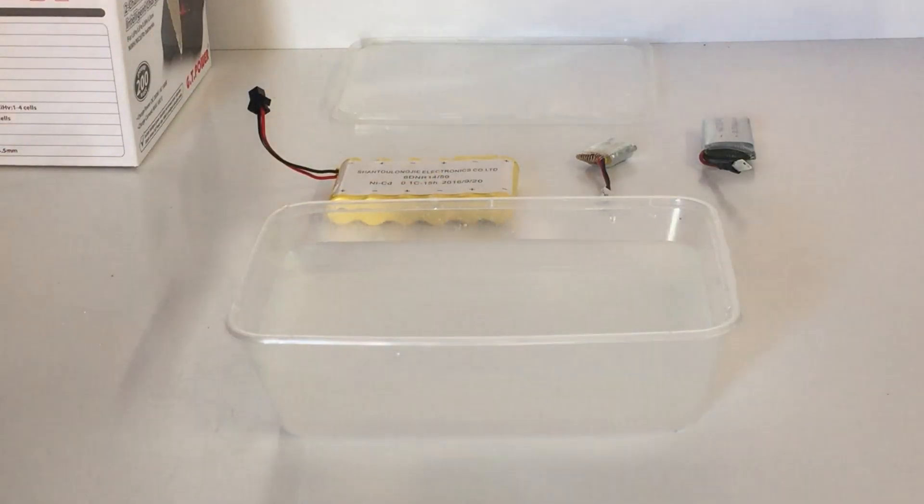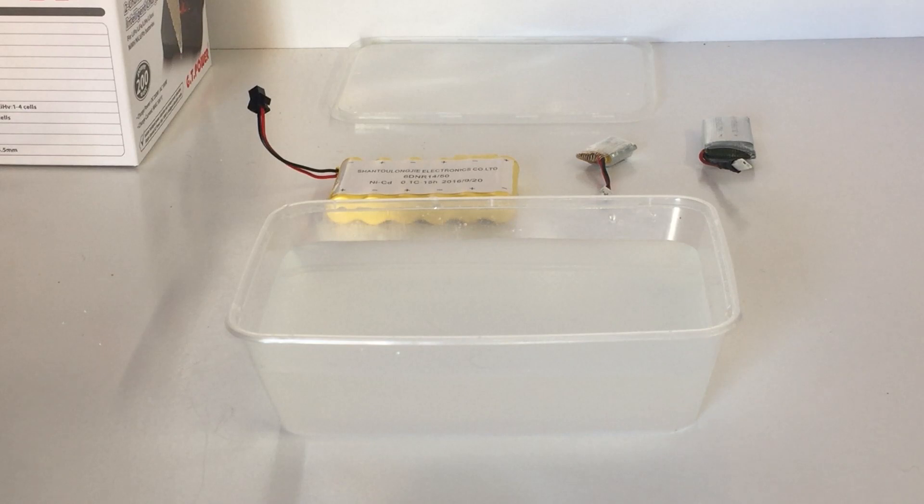Good day guys, welcome back to the channel. As you can tell by today's video thumbnail, I'm going to be talking about how to dispose of your lipos, NiCads, whatever batteries you use in RC.